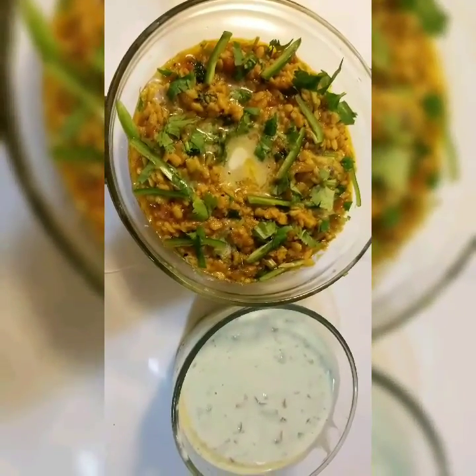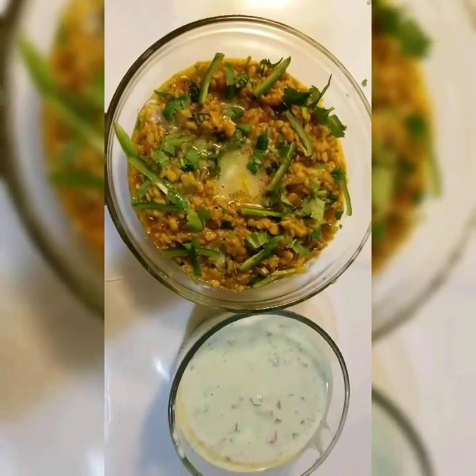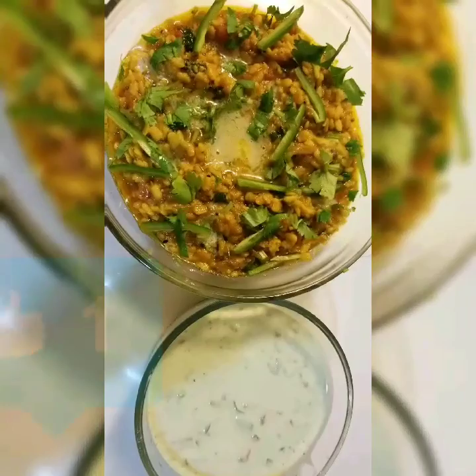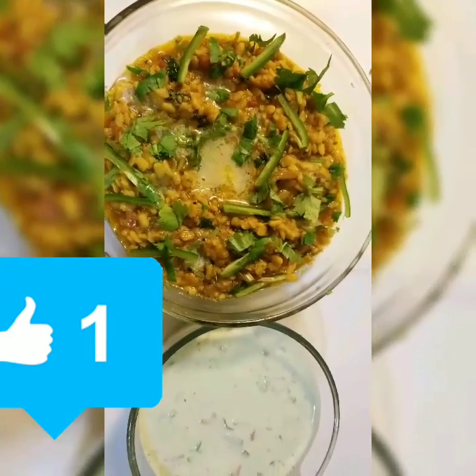Okay guys, the dish is ready and this is what it looks like. It looks very good. You can eat this with naan, roti, or paratha, or any other type of bread you like. Thank you so much for watching — please like, comment, subscribe, and don't forget to share this video with your friends and family.